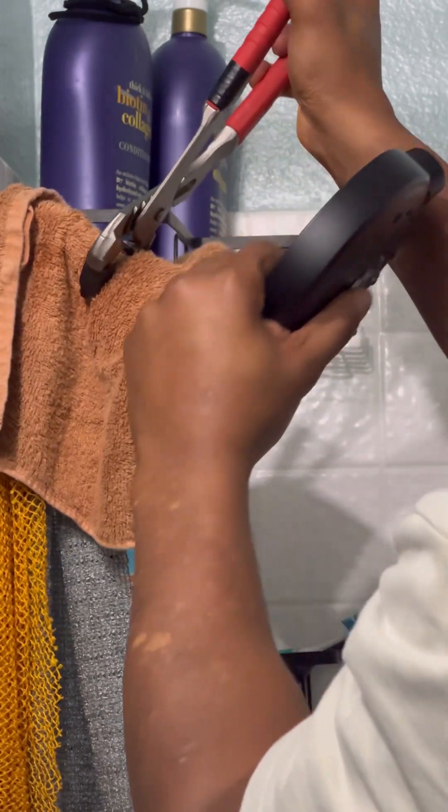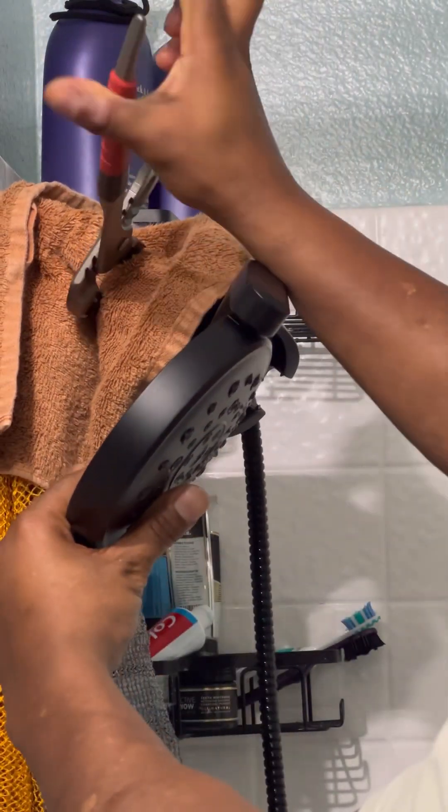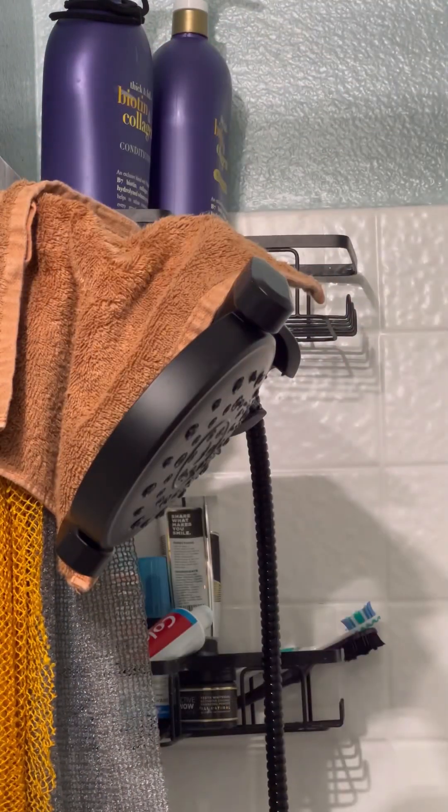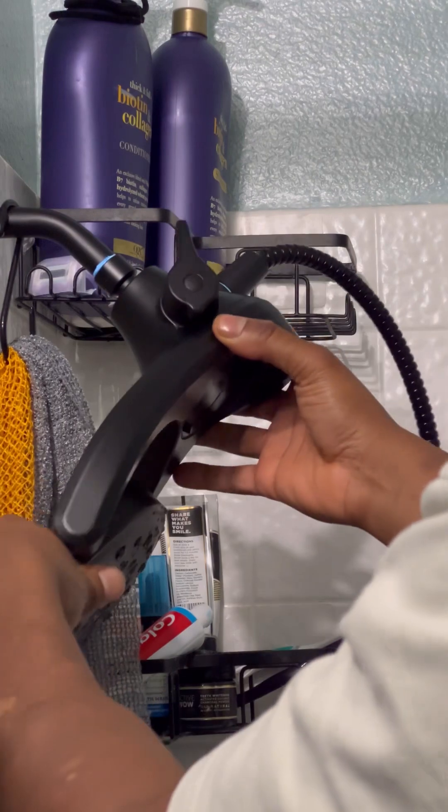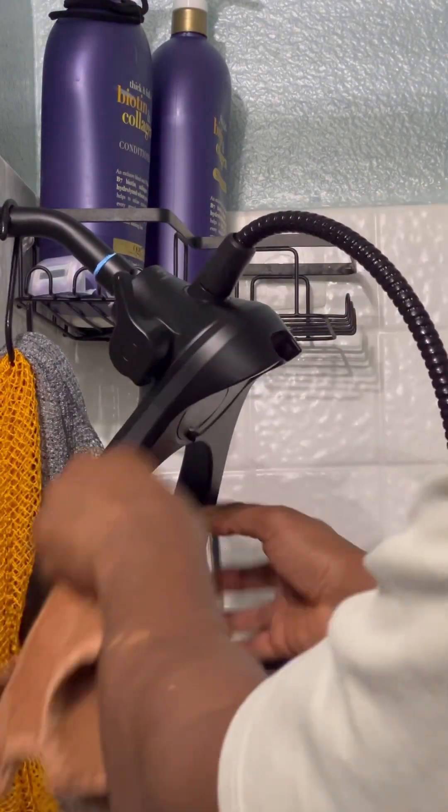As you can see here I got a pretty good grip on it so now I'm going to start turning it. Nice and easy. Once you get it started you can just start untwisting it by hand.